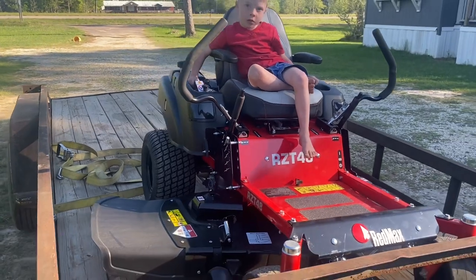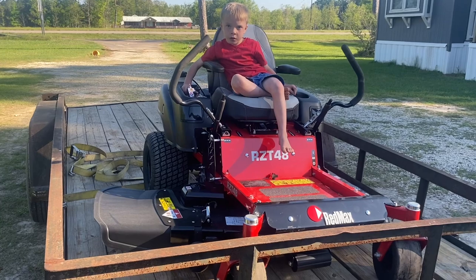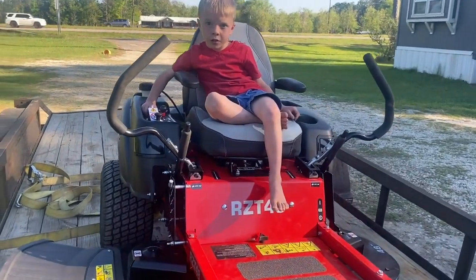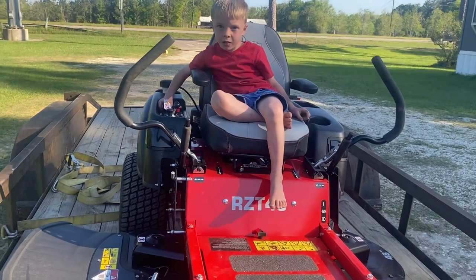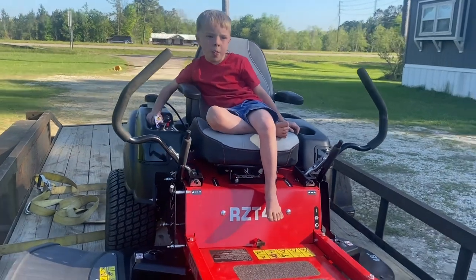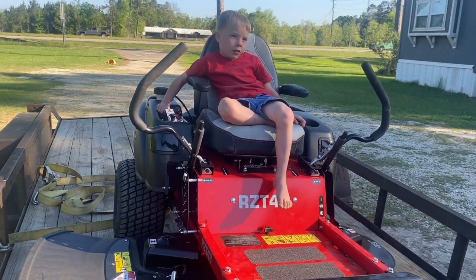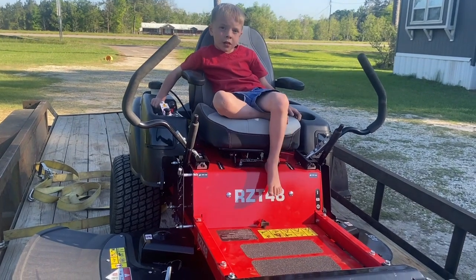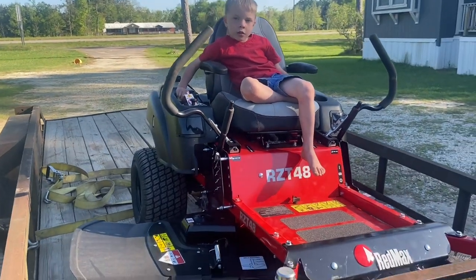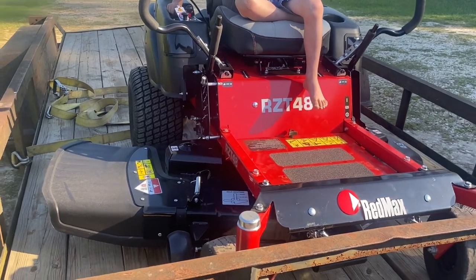If you live in my area and you need a real good lawn mower, check these guys out. It's Sonny's Small Engine, and their number is 385-1226. They've got several different models and kinds. They work on lawn mowers — any kind, it doesn't matter what kind. I can guarantee you they will treat you right.